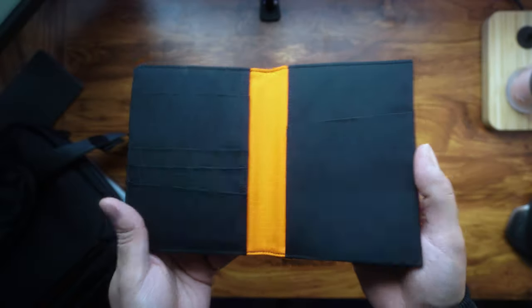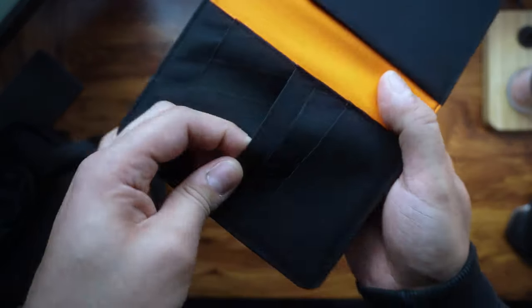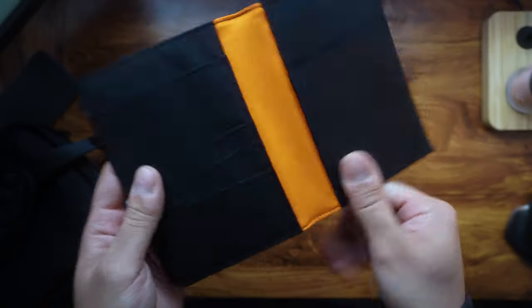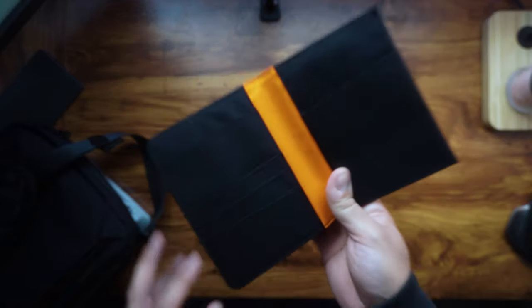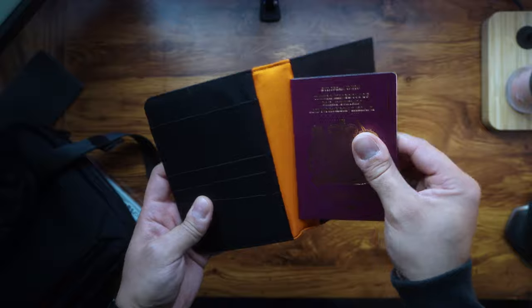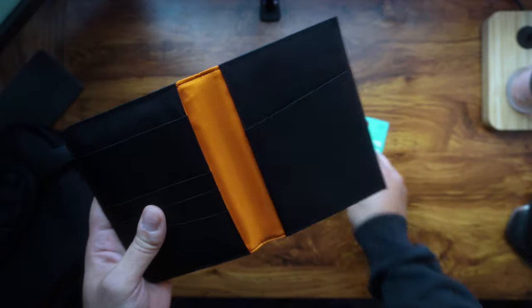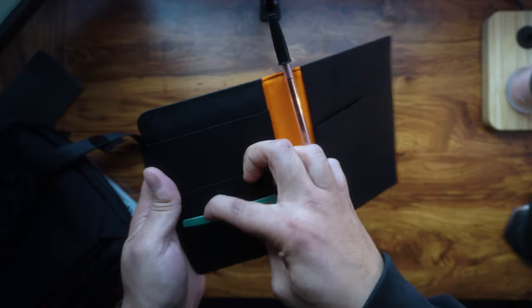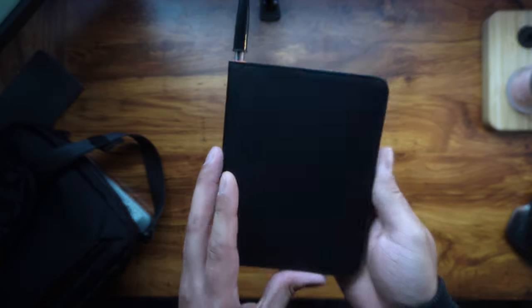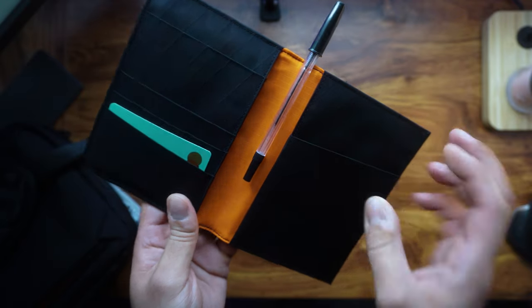The build quality of this wallet is absolutely exceptional — it's made from top-notch materials that feel fancy and provide amazing durability. No more worries about your passport getting wrecked on the go. Here's what I usually carry: my passport slides straight in, the pen goes in here, and my bank card swipes straight in — and that's it.